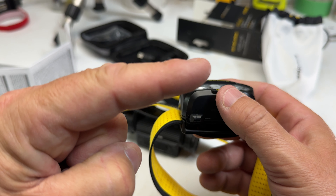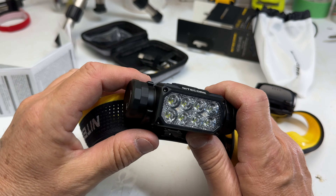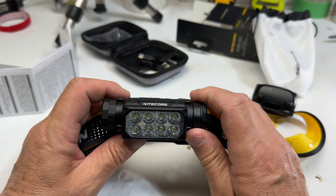Nitecore just continues to impress me with the quality of their products. Now the last Nitecore video I recorded was the UT27, which is this model here, and it just blew me away with how cool it is — also two buttons. So if you want to take a look at that Nitecore product, it's just there, can't miss it.